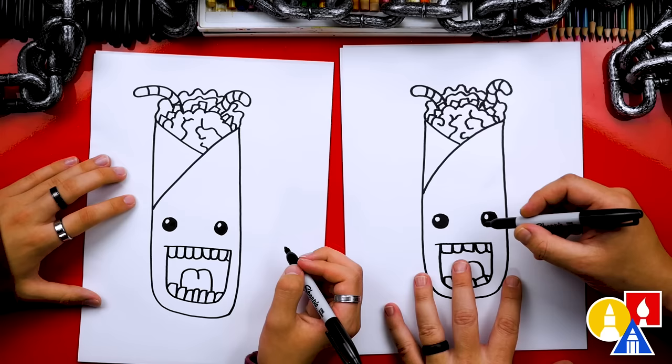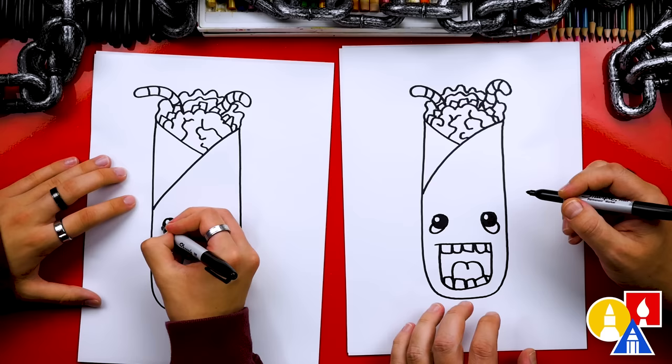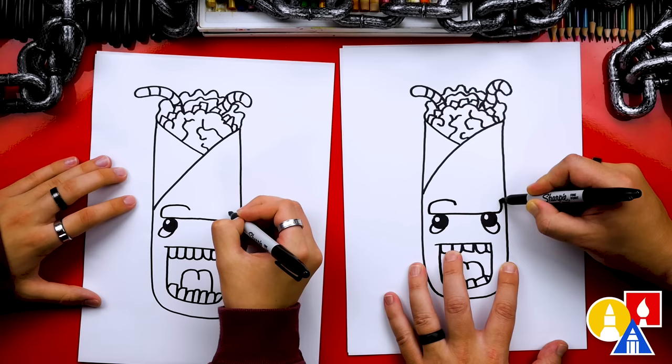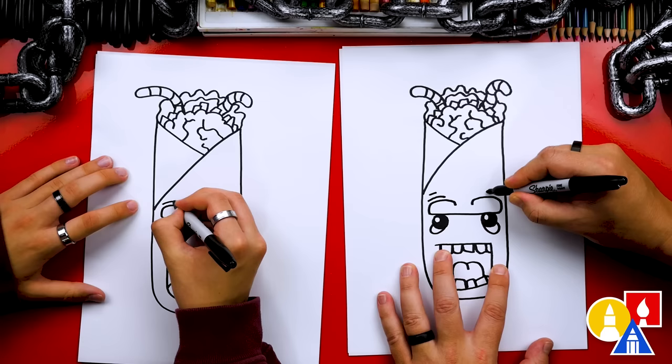Now let's draw the wrinkle underneath our Frankenstein's eyes on both sides. We could also draw eyebrows — I'm going to draw a line that comes straight across the top of each eye, then curve around for the top of the eyebrow and down. I'm going to do the same thing over here: curve around and down. Let's add more wrinkles on top of each eyebrow.